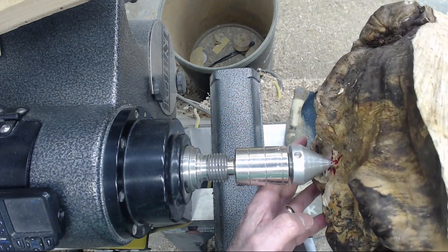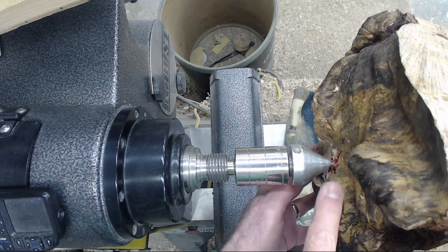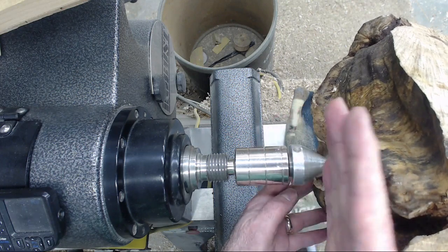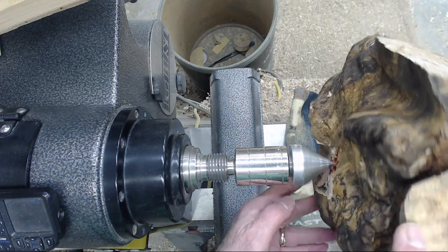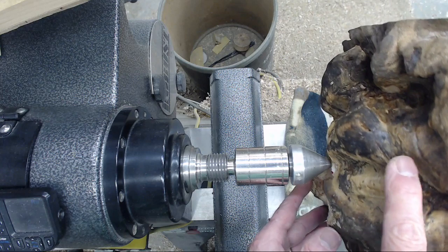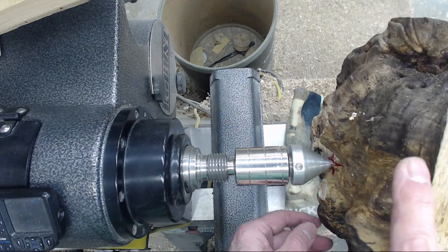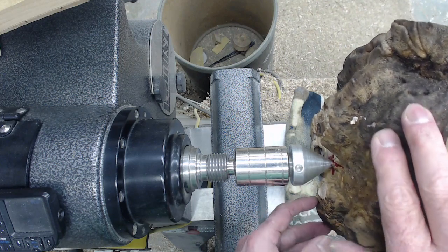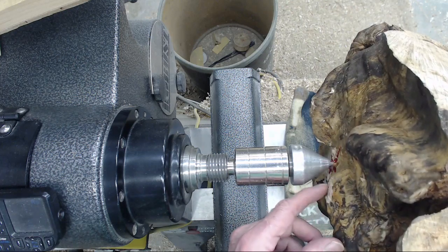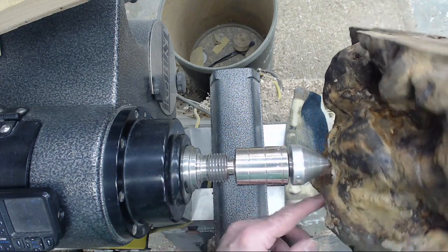Now you can see after some trial and error I found my balance point by moving it — the weight goes down to the bottom, I move it up and find the balance point. I've tried to orient this so that the axis is good and the rim of my bowl will be in a relatively good place, but I won't know until I start roughing this off and get some of the waste wood out of the way, and then I'll be able to see where the rim is going to be. But for now I'm on the balance point so I can get the speed of the lathe up. You can see how uneven this surface is — it would be hard to use a regular drive center for this method.